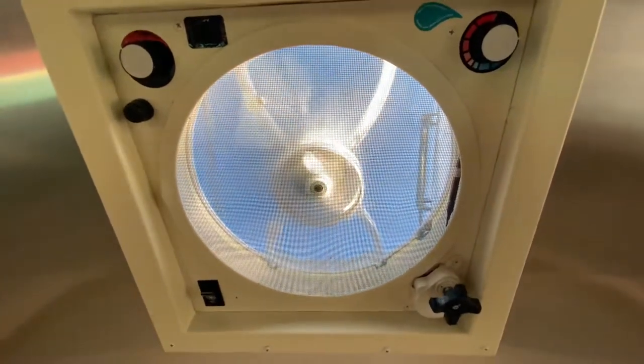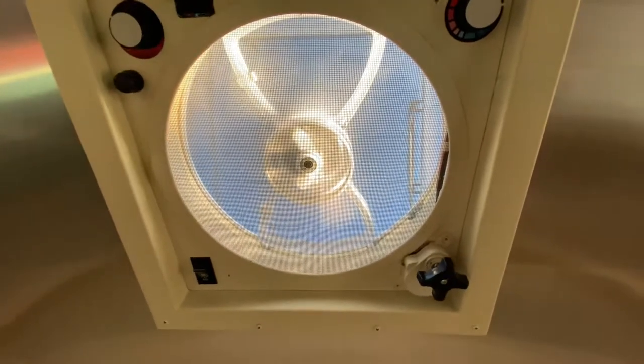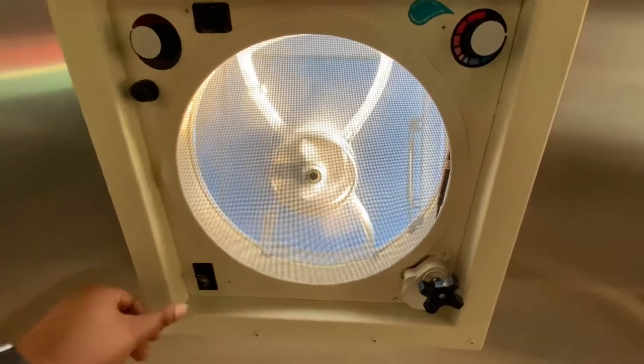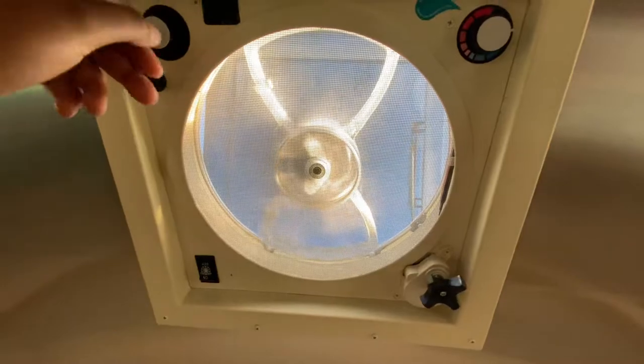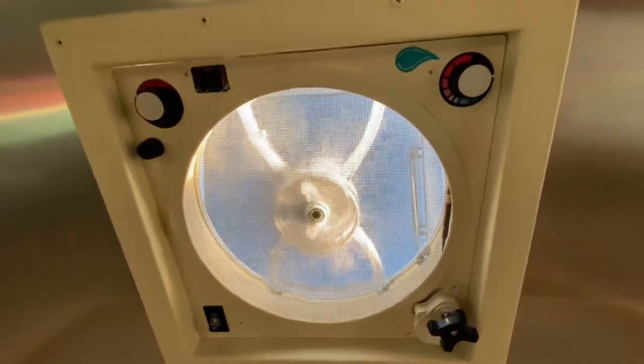It's going to automatically open, turn on, and close if it starts to rain or depending on the temperature inside the air stream. Same thing with turning it off — turn it off, close the vent, and it's going to automatically close and turn off.